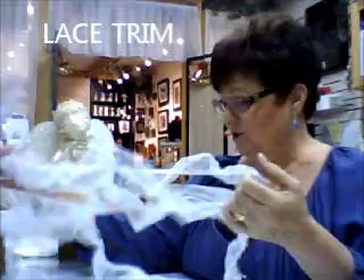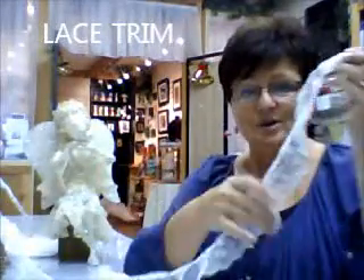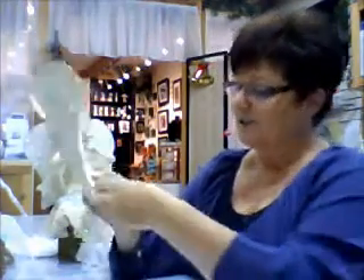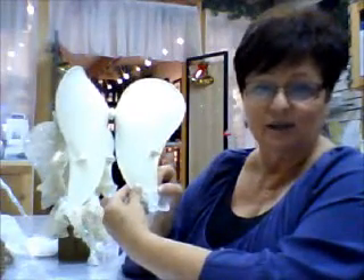If you want the layered look, you can also buy lace on a strip and simply cut your lace in short strips and layer it one at a time.